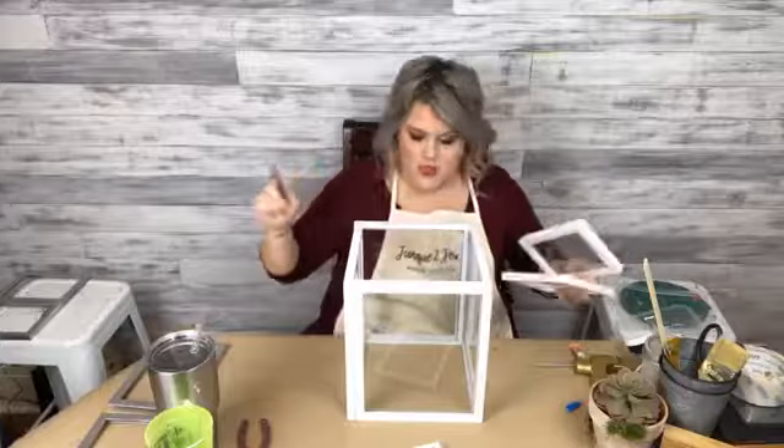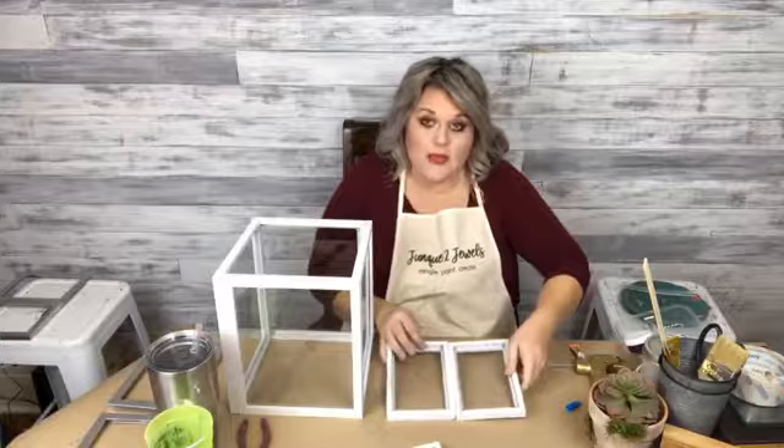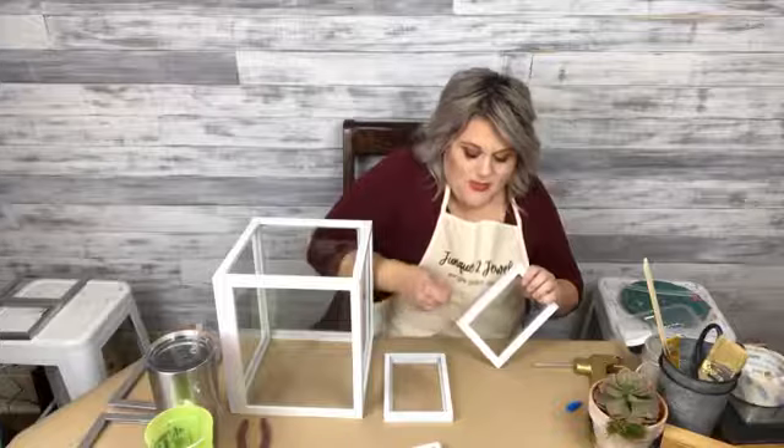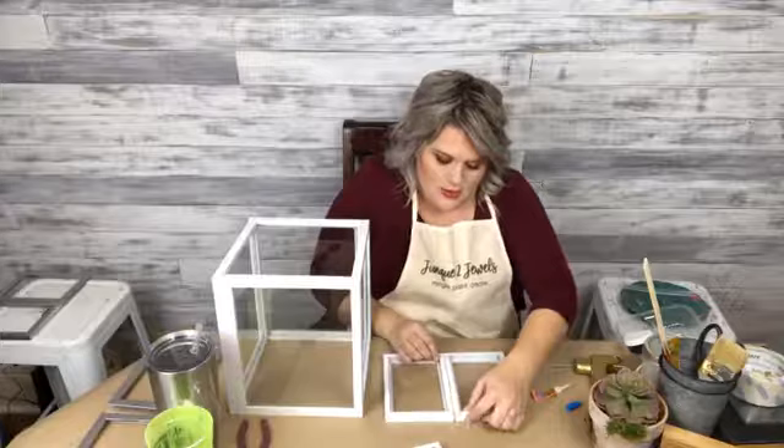I've got another tool I'm recommending here. So I'm going to glue these together to make them one piece — they're going to be the roof of our little greenhouse. I'm going to have to open my second little tube of glue here. It seems to be holding everything so good though. I'm pretty excited.